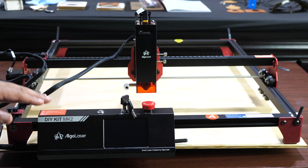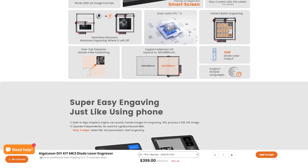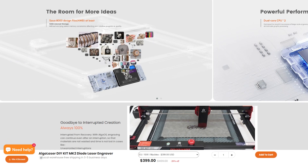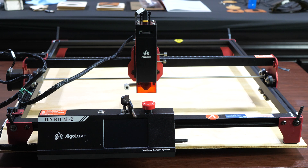The thing about this particular laser is that they've developed something called the Algo OS 2.0, and it's designed to make laser engraving a lot easier, especially if you're just getting your feet wet. That OS makes it possible for you to do laser engravings without the need of any computer, meaning if you don't want to run a program like LightBurn, you don't have to. I'm going to show you how this thing works and how I've been getting along with it.